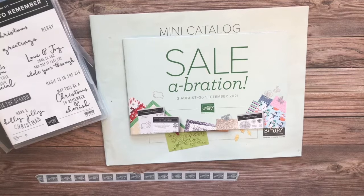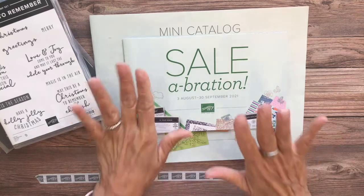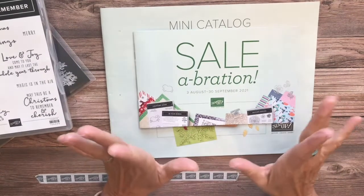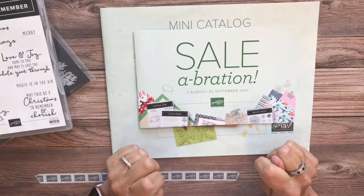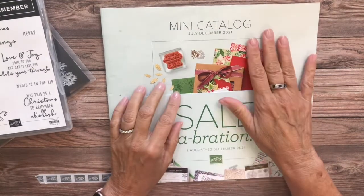Hi there, it's Lori from Ollipop Paper and Ink. Thanks so much for joining me today. Today I have the second sneak peek from the brand new upcoming catalog — it will be released next Tuesday on August 3rd, the July to December mini catalog.